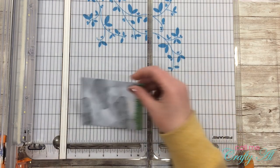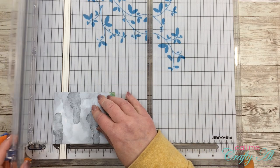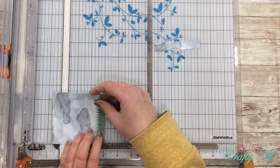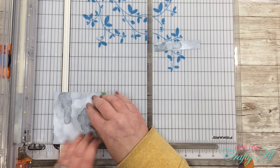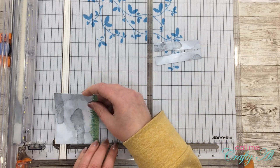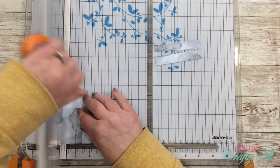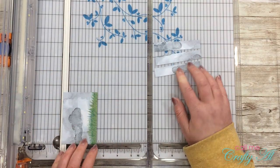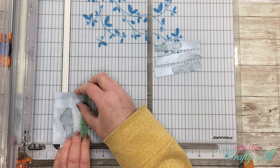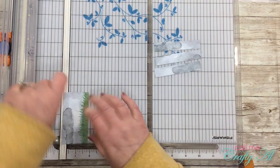Now that all the stamping is done, I'm going to start cutting my background panel for the card front. Starting at the top of the piece, I'm cutting off five-eighths of an inch at a time, using the lines on the left of my trimmer and scooting it down to the five-eighths — or 0.625-inch — mark, which is halfway between a half inch and three quarters of an inch. Since this is a pattern piece, you want to keep track of your pieces from top to bottom so you can place them on the card front correctly.